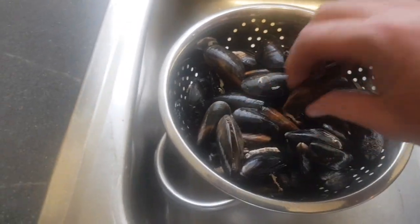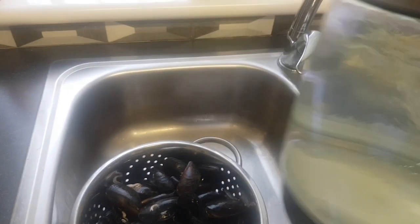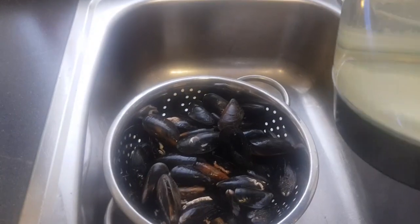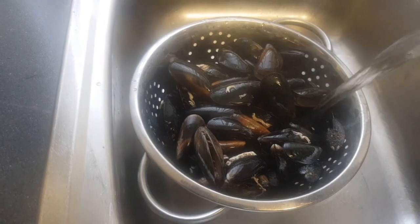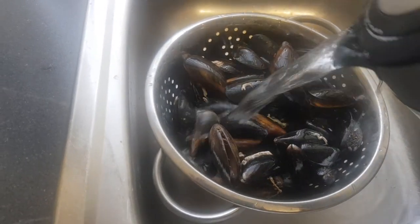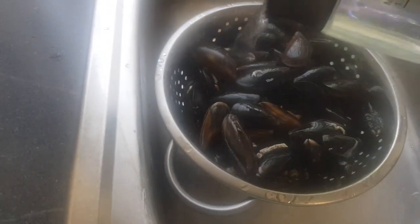Some of these are already open. What you're looking to do is quickly blanch them. So you've got your fully boiled kettle water here — it's still bubbling. Just pour the hot water over the mussels. Now it does par-cook them just slightly, but not enough for them to be a problem for fish not eating.